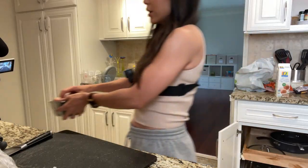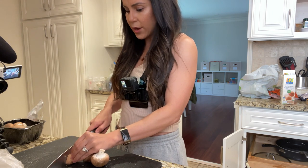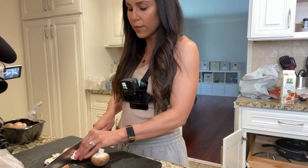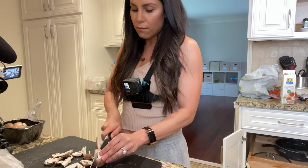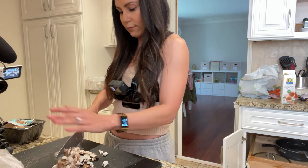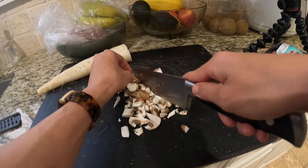The next thing we're gonna chop up is some mushrooms. I'm taking about three mushrooms here — honestly it really doesn't matter because the calories in mushrooms are so negligible. The whole point of what we're trying to do with mushrooms is we're just trying to make ourselves feel full. We wanna make sure we cut these pretty finely. This is gonna be the third thing we add to our pan.